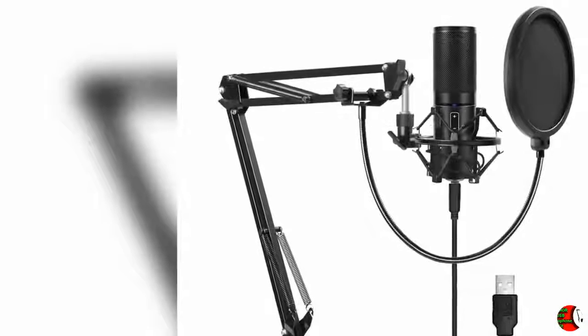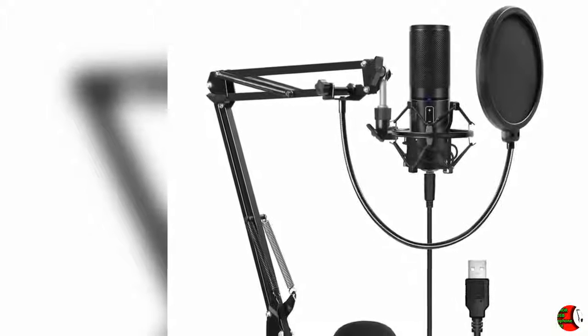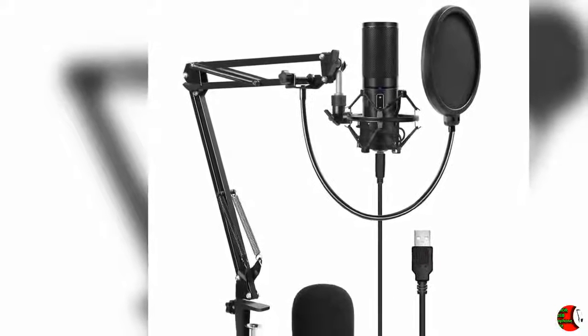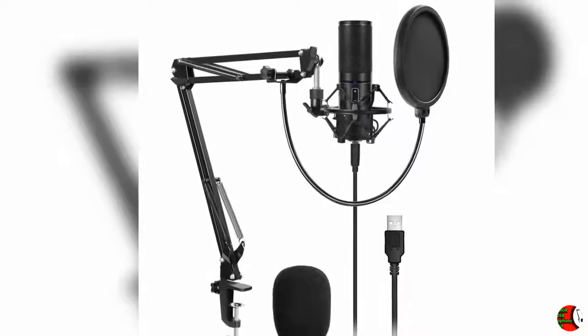Welcome to our channel Products Square Online. Product details name: Donor USB Microphone Kit Q9 Condenser Computer Cardioid Mic for Podcast, Game, YouTube Video, Stream, Recording Music, VoiceOver.